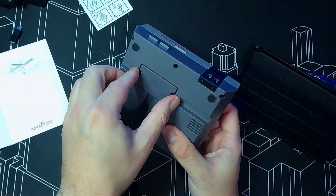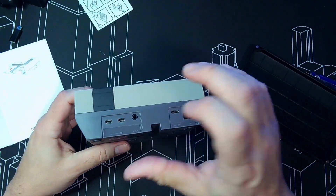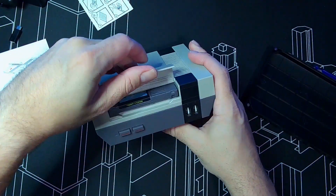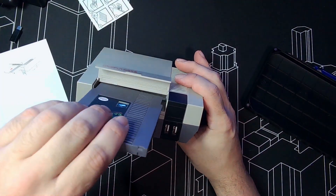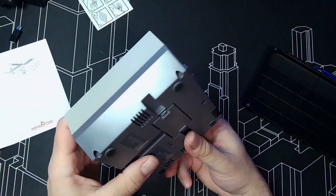Here it is — Raspberry Pi 4 with the NESPi case. Super solid, I love the way it sits. Amazing — with the cartridge feature, I love it. Something like this, and that's pretty much it.